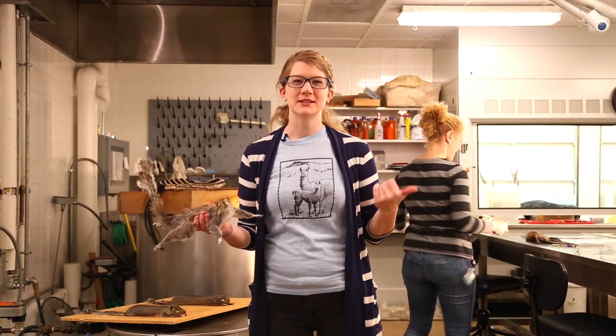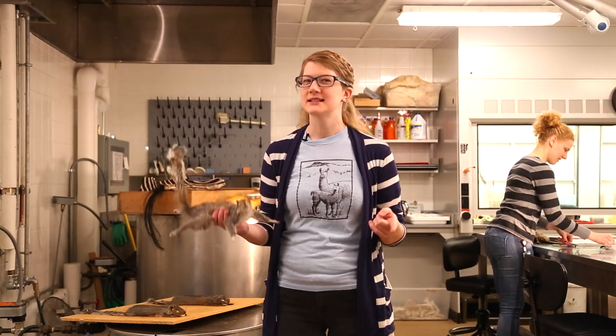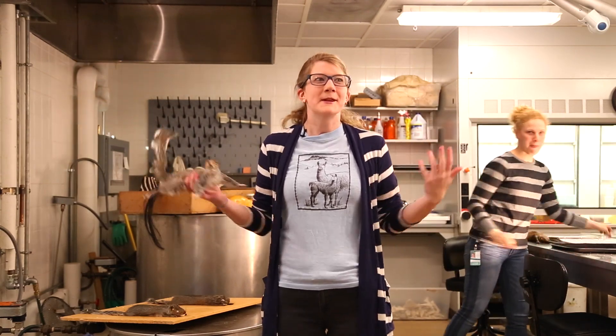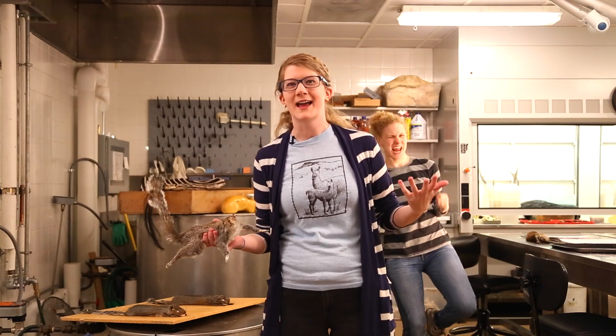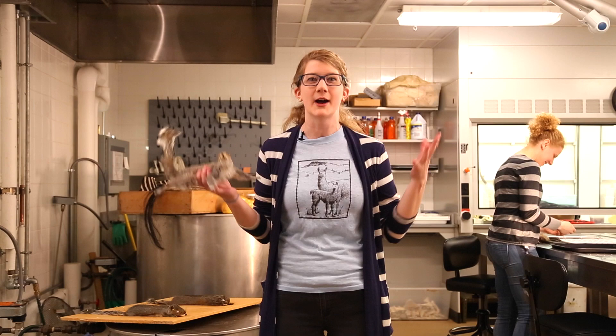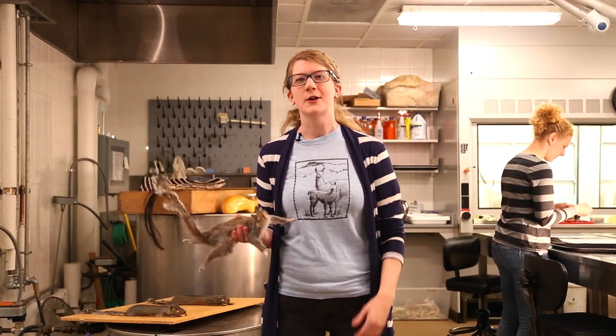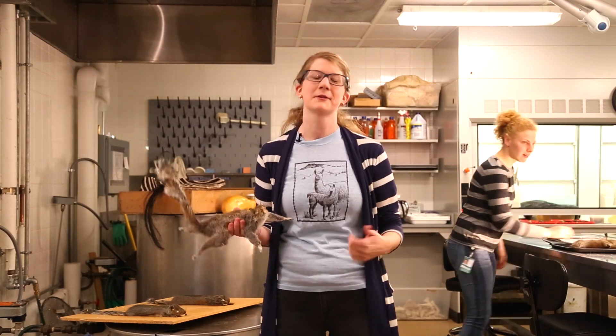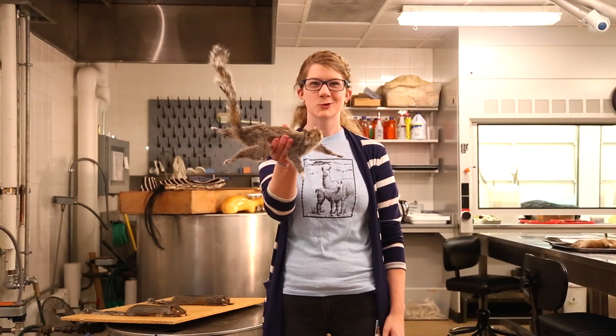Hey guys, we're back in Anna's lab this week to show you a couple steps that didn't make it into the first iteration of how to taxidermy a squirrel. But first I wanted to remind you that we've got an Indiegogo campaign running through the end of the month and we could really use your help and support. Your contribution, or just sharing the video, could help build something that will be here for literally a century or more. So if you could check it out, share it, or just give a thumbs up, we'd really appreciate it. And now, more squirrels.